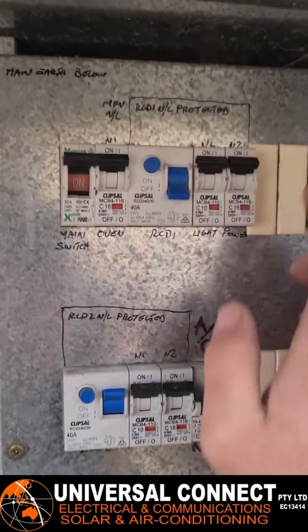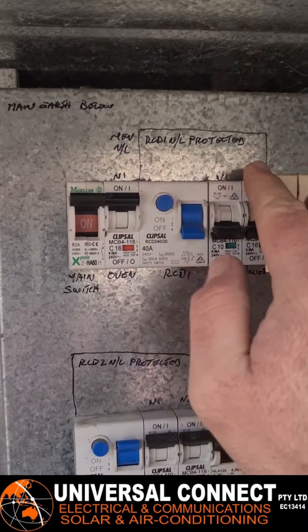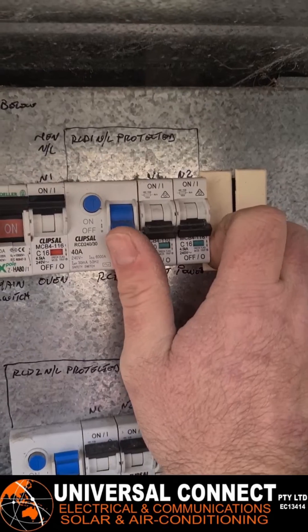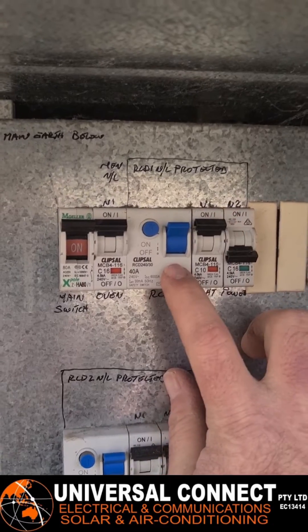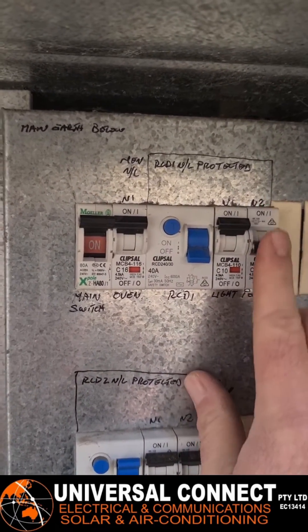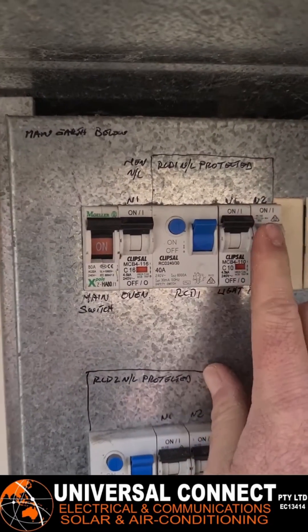It's not working. The first thing you want to do is turn off the breakers that are after the RCD. As you can see, this RCD protects the circuits after it. Now if we try and turn it back on, it should go on. Switch the lights on — it's not coming from the lights, still working. Try the power and it trips straight away, so you know something on that power circuit is tripping.